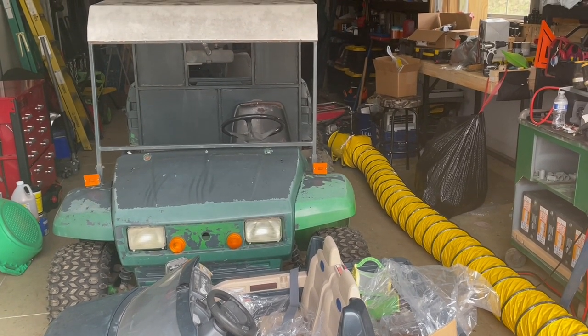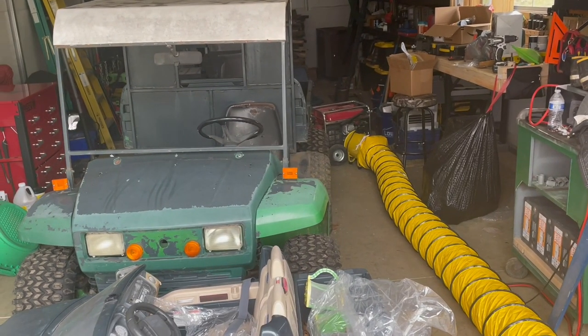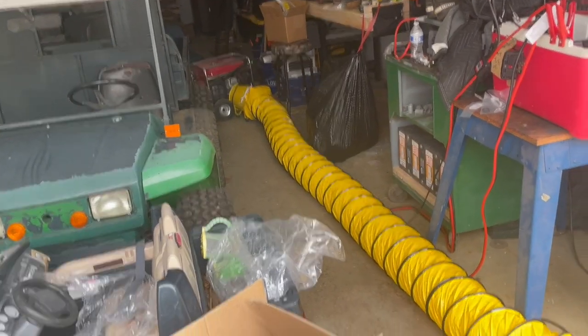I think it's a two-speed motor, that's what it seems to be. I've always got something loud running so I can't tell, I just turn it on, but it seems like it's a two-speed motor and yeah, it seems to be pretty good quality.